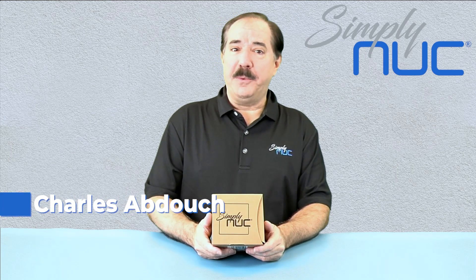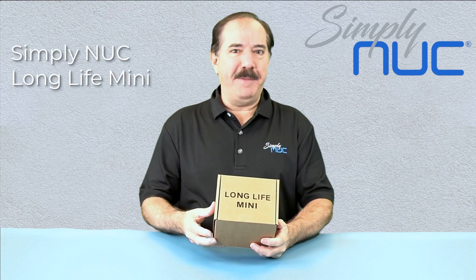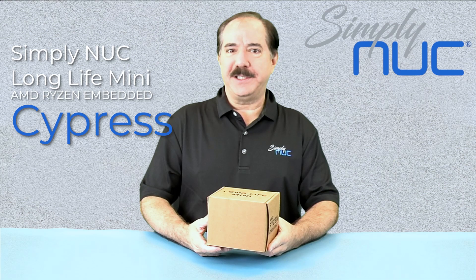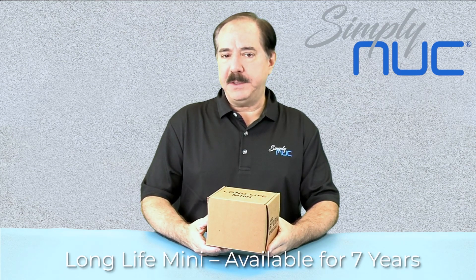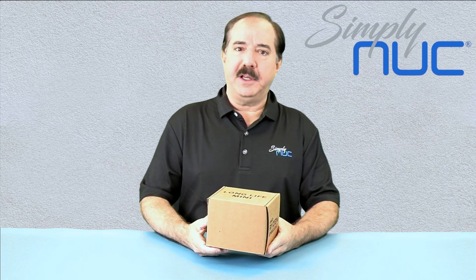Howdy, this is Chuck with Simply Nook, and this is the new Simply Nook Long Life Mini AMD Ryzen embedded system — the new Cypress. Cypress is a long life availability product, which means that you can obtain it for at least five to seven years, but it doesn't sacrifice on having the latest technology.